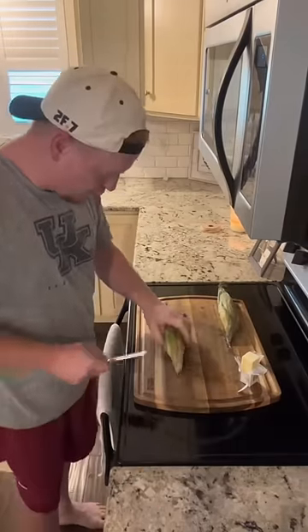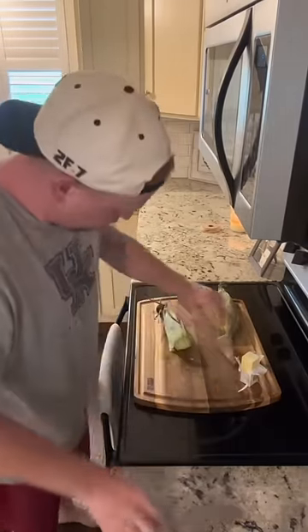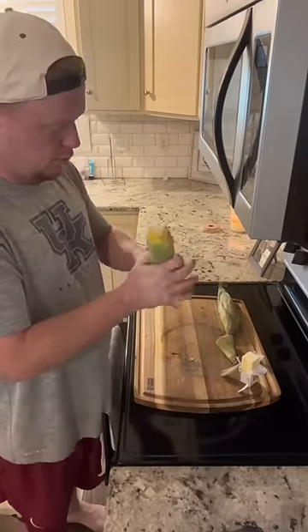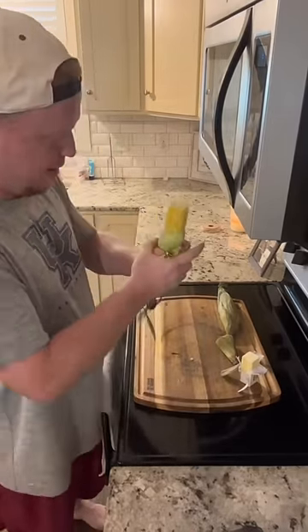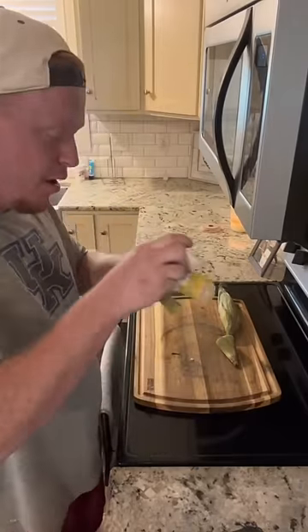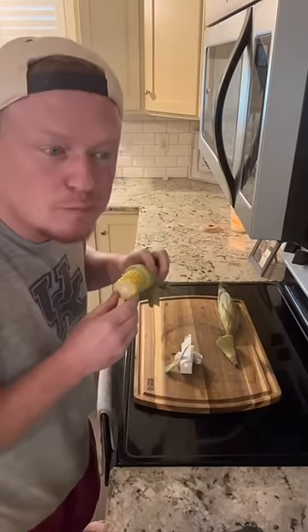We just cut the end off. Squeeze. Put a little butter on there. We have to try this out.